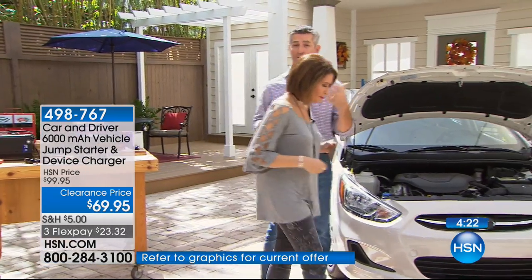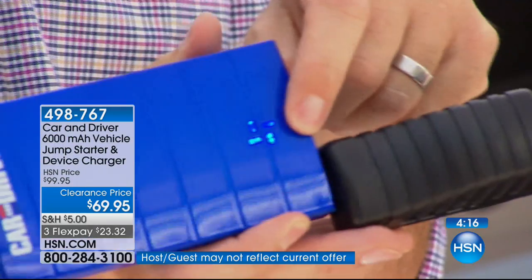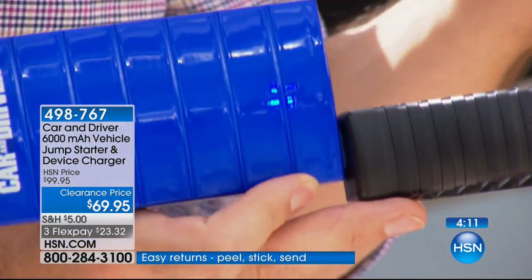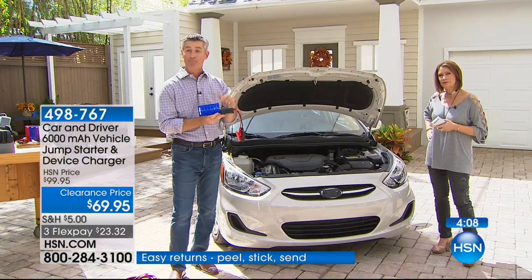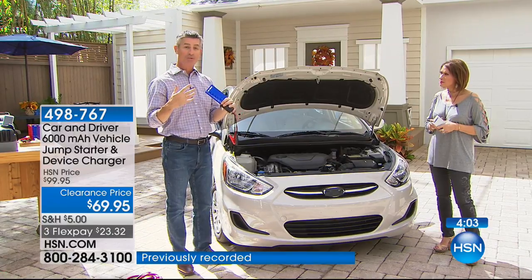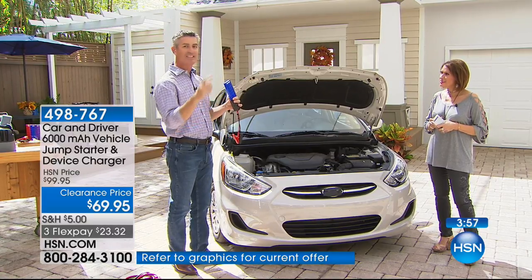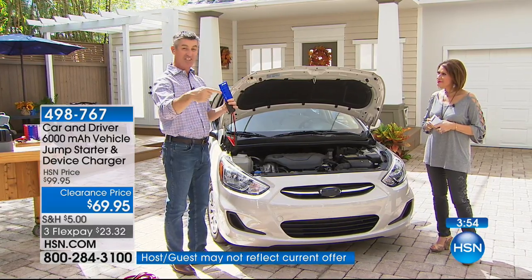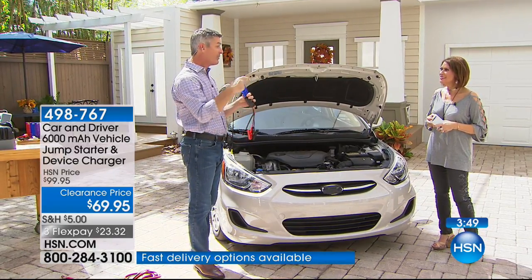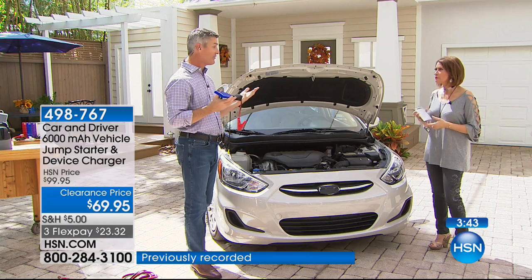Those four bars tell you the charge level. If you were to jumpstart your car, you might only see three bars — but that means even without recharging, you're going to be able to jumpstart multiple times. I've done it three times in a row: jump start at the house, again after I got gas, again after practice. All those jump starts took about 45 seconds each because I knew how to do it after the first time.